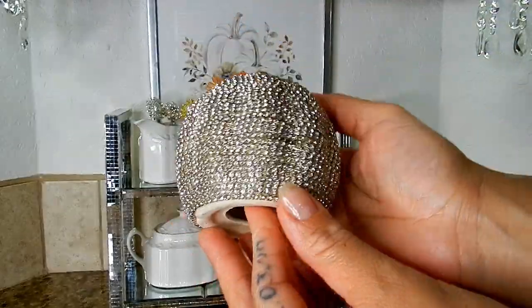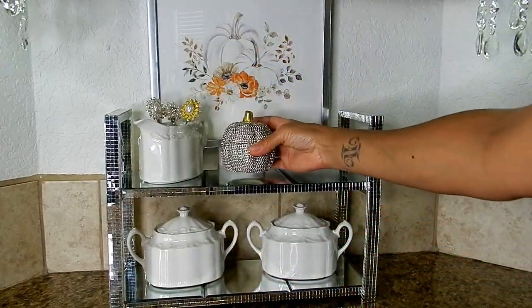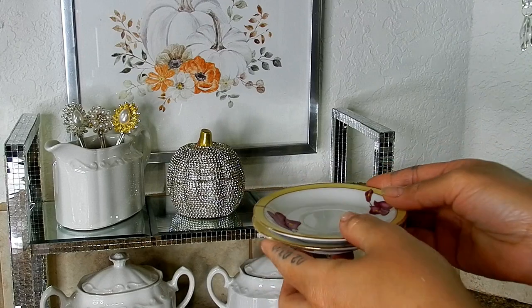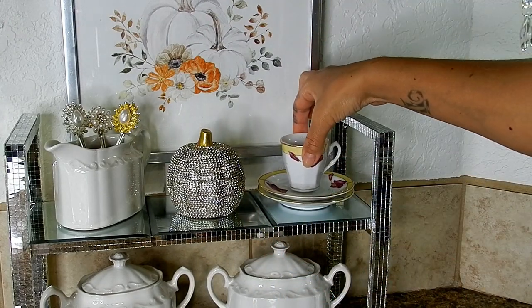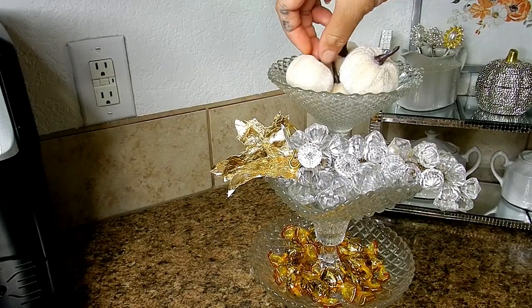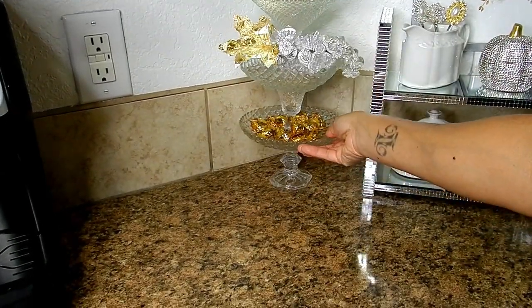That is all for the DIYs today. I'm going to leave you with me decorating the rest of this area using things I already had at home, and I hope that you guys enjoyed this video — it was so much fun to put together. Thank you so very much for watching; I truly appreciate your time. I hope that you're continuing to stay safe and I will talk to you in my next video.